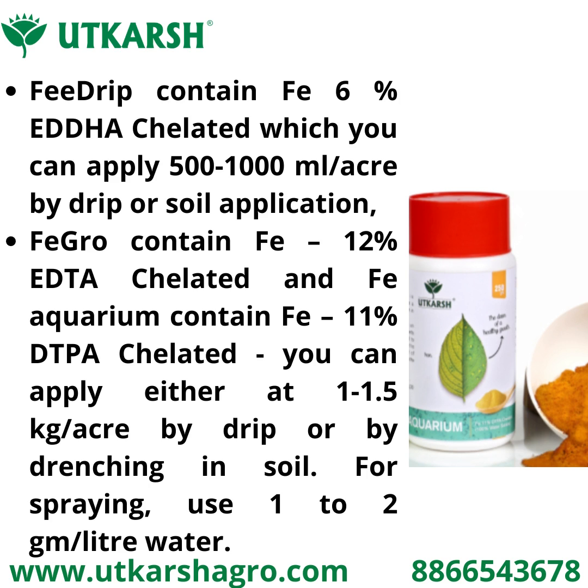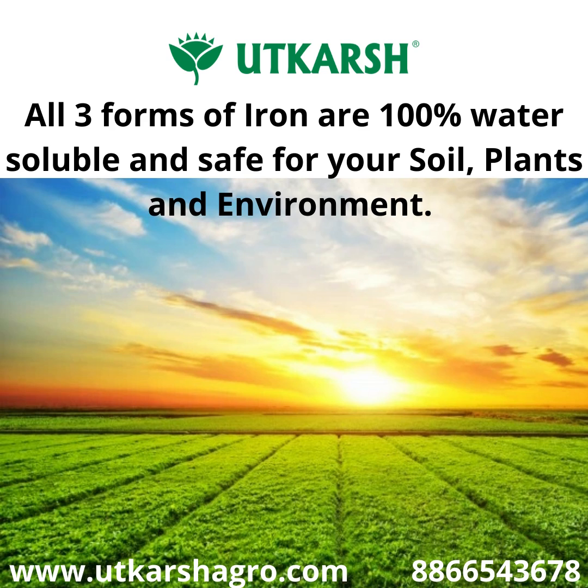For spraying, use 1 to 2 grams per liter of water. All three forms of iron are 100% water soluble and are safe for plants, soil, and your environment. Thank you.